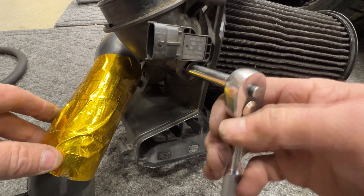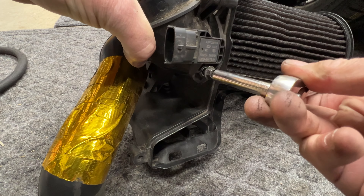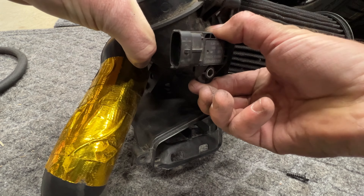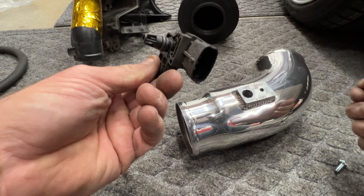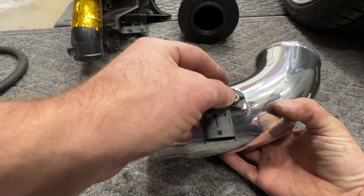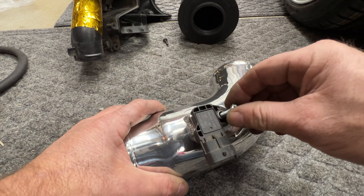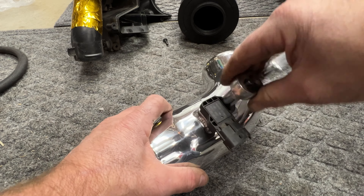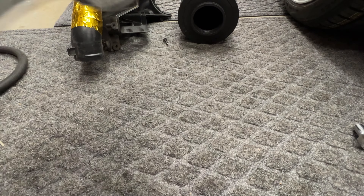Next we're going to need to pull out the temp sensor out of the old intake. Use an eight millimeter and go ahead and pull that off — it should just pop right out. Take that temp sensor, make sure it's clean, and you're going to stick this into your new tube. Line up the holes — it's going to go in there like that. Take the ten millimeter bolt they supply you with, the smallest one, and that's going to go in here. Take your ten millimeter and tighten that up, getting it nice and snug.